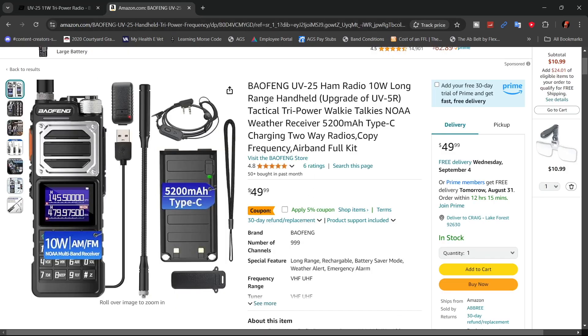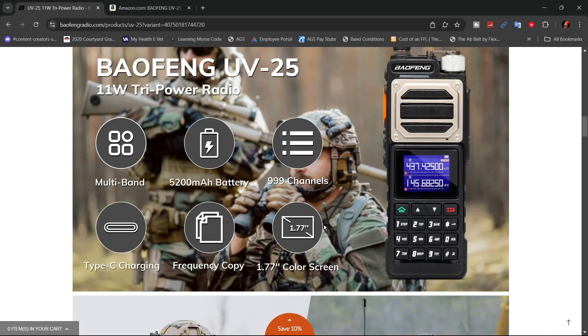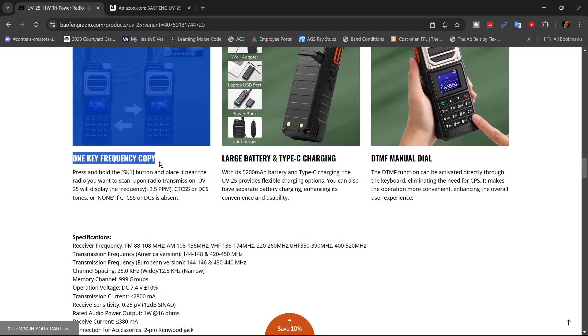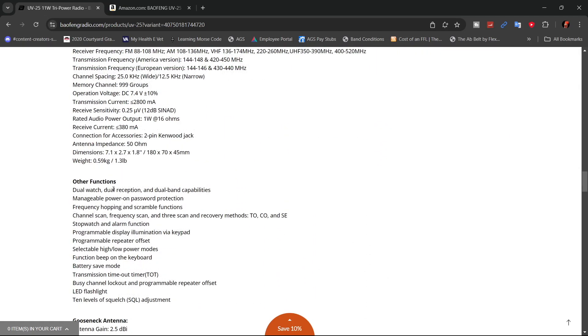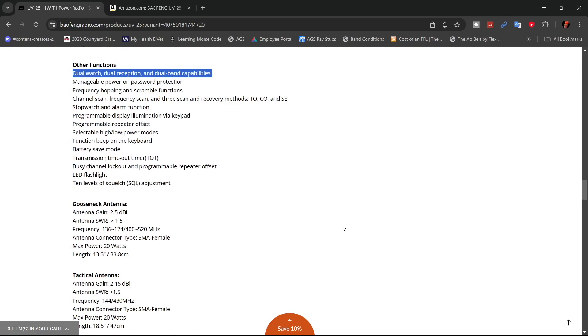On Amazon they're going for $49.99 for one radio, and there is a 5% coupon you can apply. Now let's talk about some of the features: 999 channels, 5200 mAh battery, multi-band Type-C charging, a frequency copy feature. They're saying the screen is 1.77 inches. They also have DTMF. You can do dual watch, dual reception with the dual-band capabilities. A lot of it's the usual stuff you find in any other Baofeng.